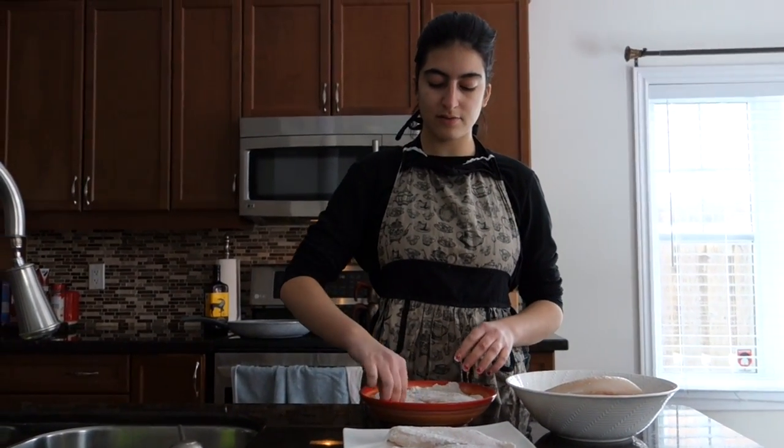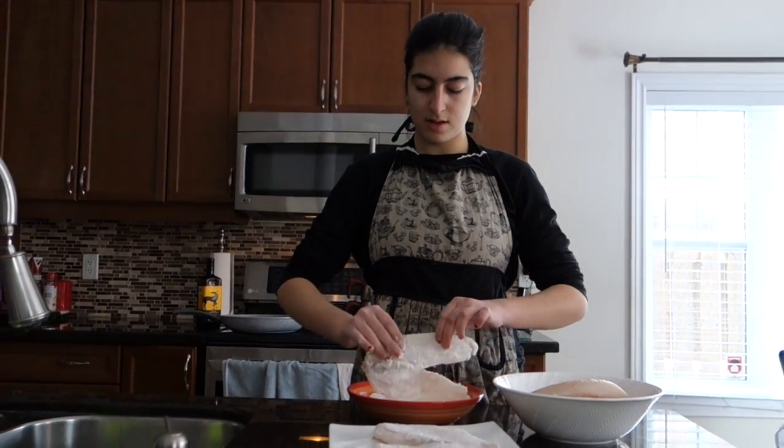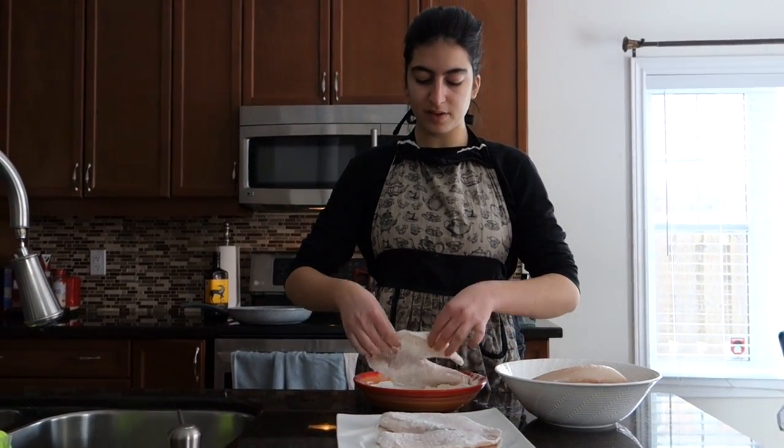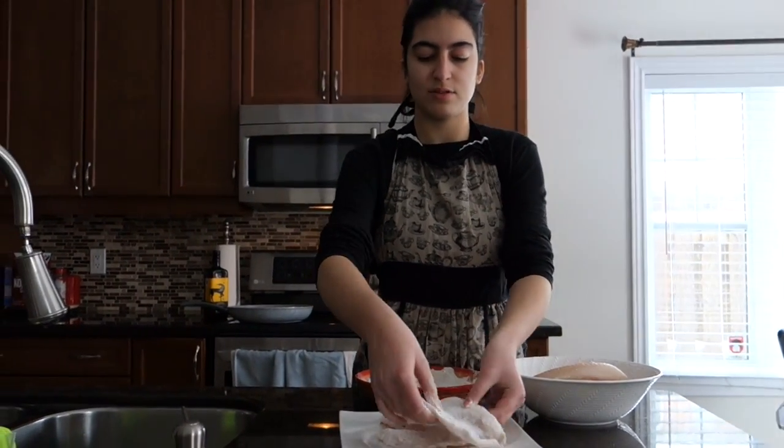Just like this, you're going to dip it into the flour to get the flour all over, and flip it over a few times so each side is nicely covered, then just put it on your plate.